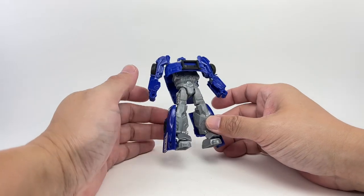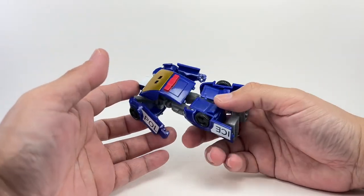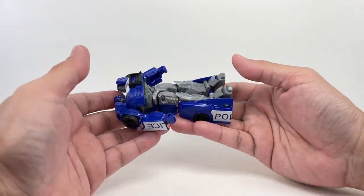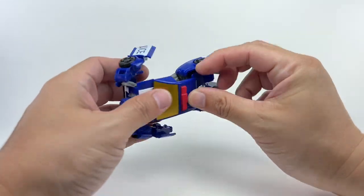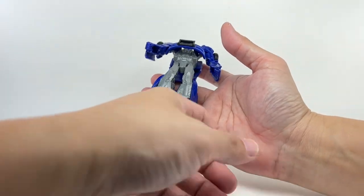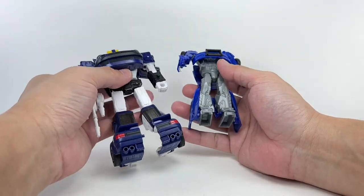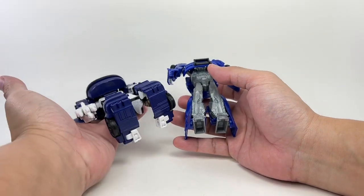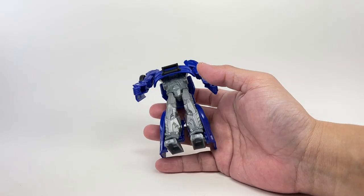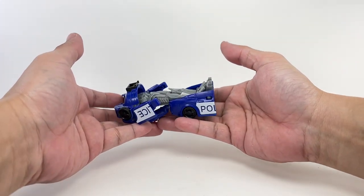He's so chunky and bulky — he's not that skinny Bayverse Barricade or G1 Barricade. He's made of a really nice lightweight navy blue plastic and a gray bit. It's very thin plastic, and they did that on purpose so you don't strain your hand. The whole idea is to bring this figure anywhere — it's like a pocket Transformers figure that you just play around with and put in your pocket.